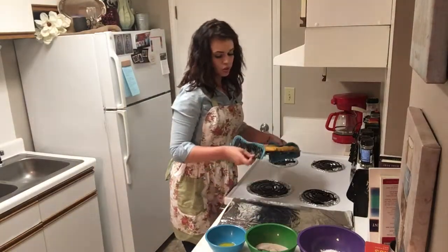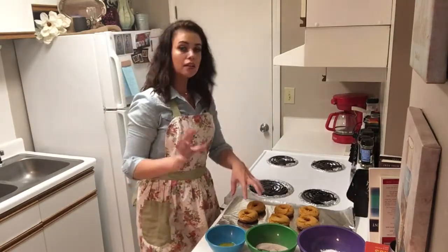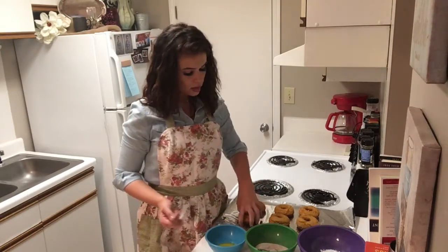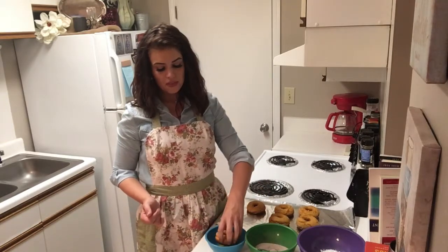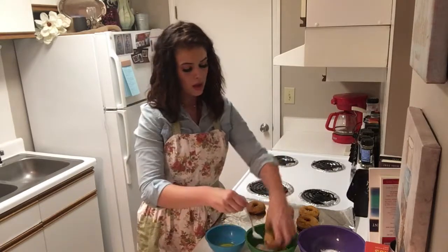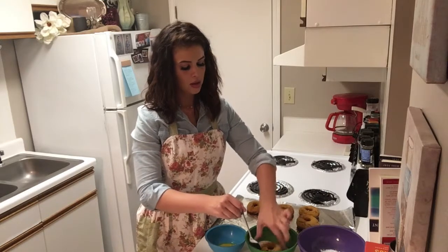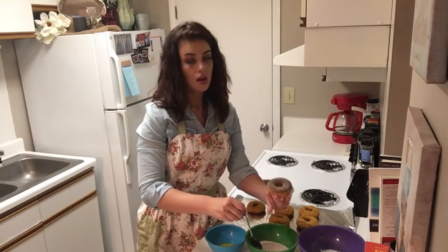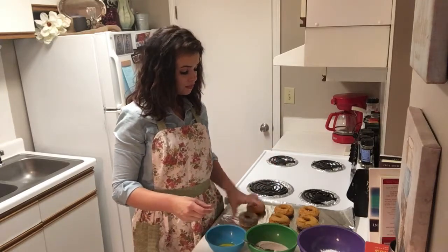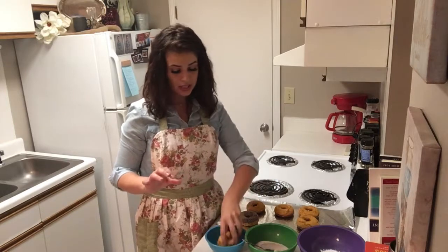We are going to pop these down and let them cool — just long enough to where I can touch them. Now we are going to take them and dip them very, very quickly into a little bit of butter, then pop them in the cinnamon and sugar. Perfection. I'm telling you, this is just the easiest thing. Now we just have to see how they taste.